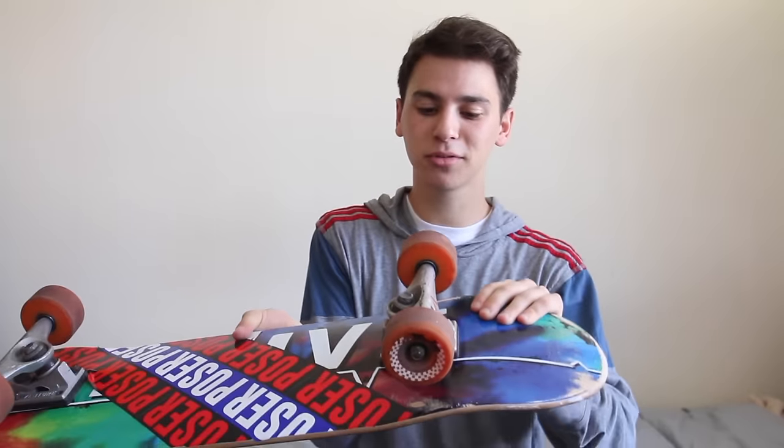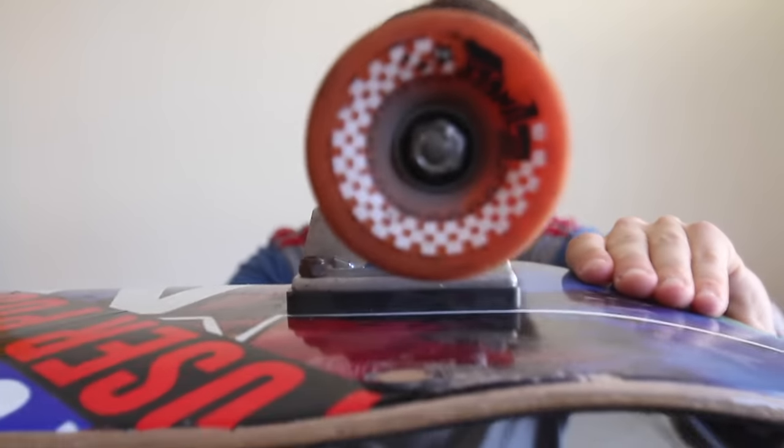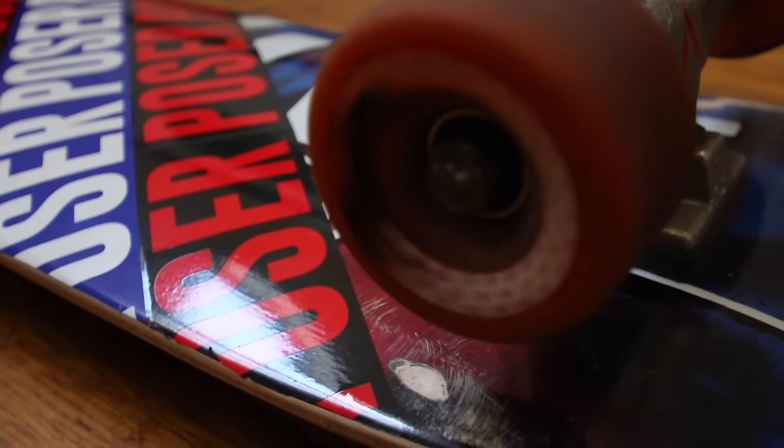The same thing goes for these - they're Zipzinger wheels made by Crooked. I'll give you guys a close-up really quick. These things are a lot of fun. I want to say they're probably like 65 millimeters or something along those lines. They're fat, they're big, and I can roll through just about anything with these wheels. Wheels can go through a lot - they're pretty resilient.